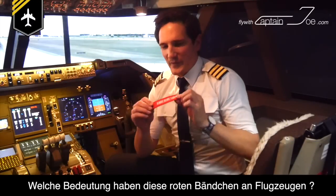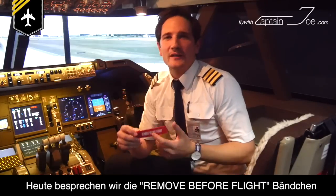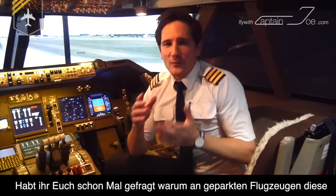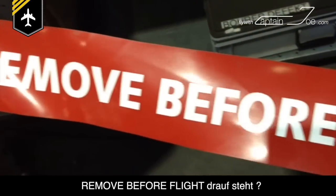What are those red warning pins on planes? Today we'll be talking about the remove-before-flight tags and warnings you see on parked aircraft. Have you ever wondered why parked aircraft have these red tags with huge letters saying 'remove before flight'?